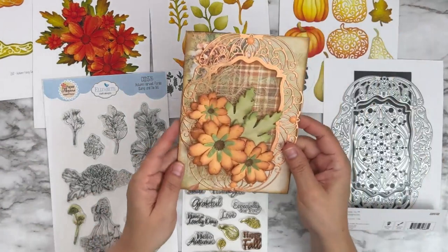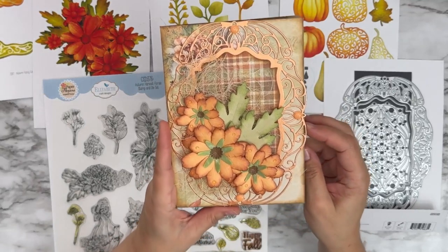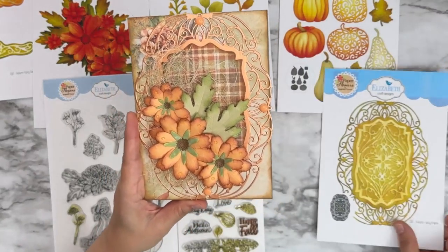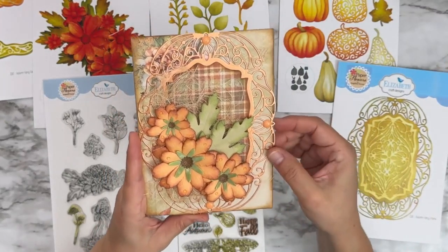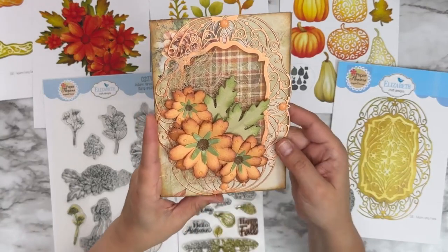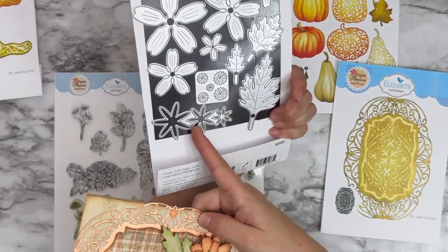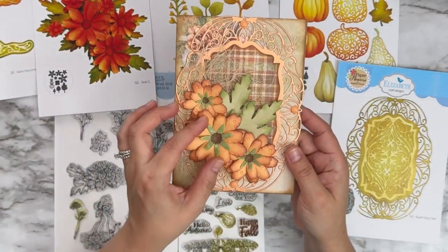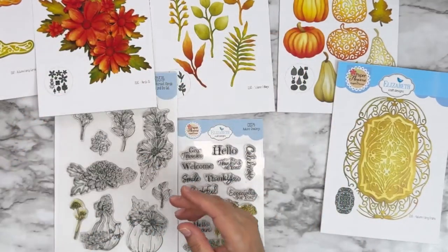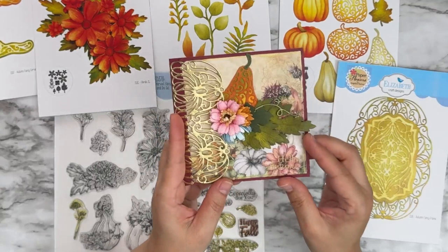Next I believe this is Marjot — another gorgeous example of layering your different frames with different colors. You can see copper mirror cardstock here with the florals, and she did something a little different: she used the calyx die as a center for the flower. See how pretty that stands out.